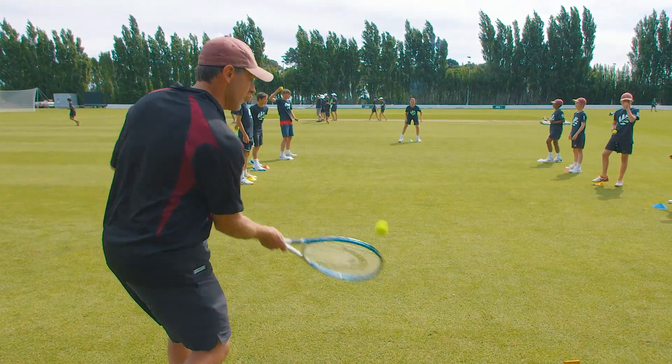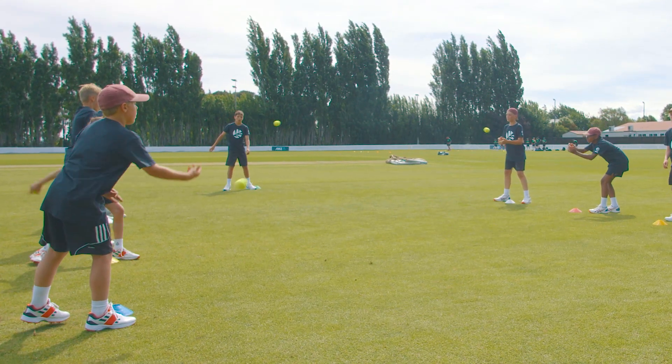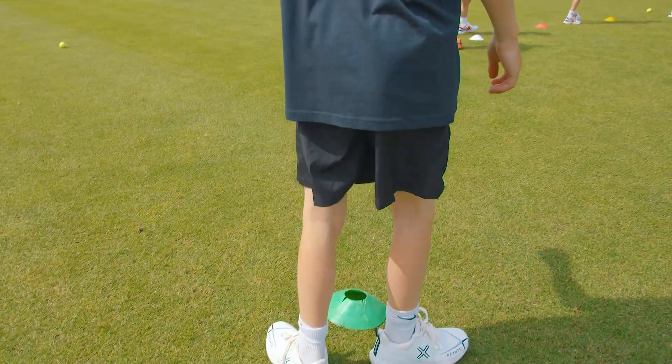Progression 1: The coach hits two catches to the next player whilst the others throw underarm catches diagonally to their partners. Players move one cone to the right on instruction from the coach.